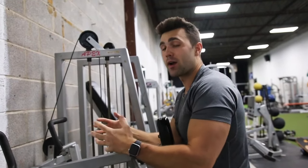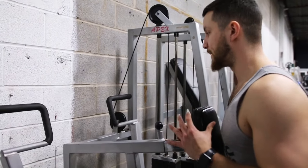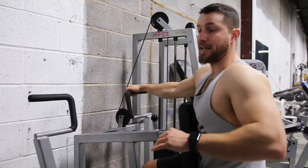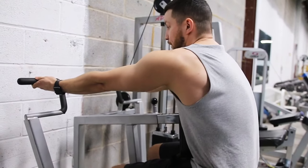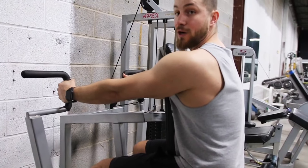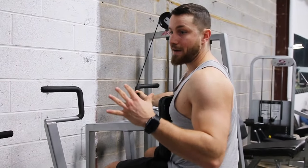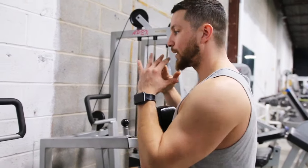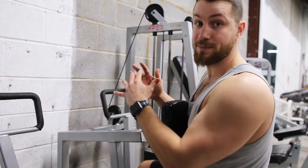Kyle explains grip variations: when you go overhand at the top and pull all the way back, you'll feel it a lot more in your upper back and rear delts. Going underhand, which is supinated, targets more lower lat and also your biceps. A neutral grip hits the thickness right in the middle of the back, and it's biomechanically the strongest grip you'll ever have, so you can lift the most weight and get amazing benefits for your back. A good tip is to try all the different variations before committing — feel where you get the best contraction for the specific work you want to do.